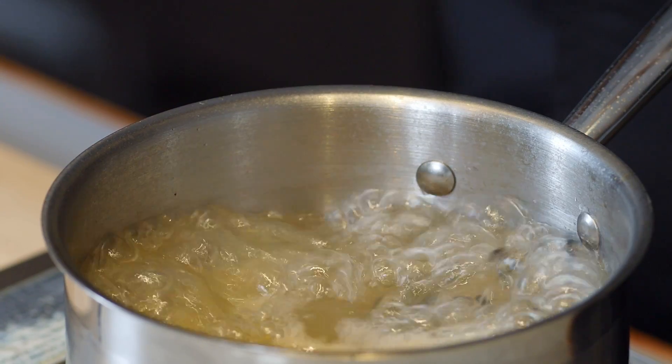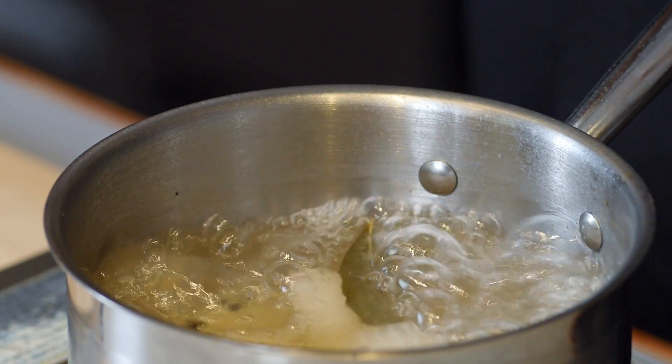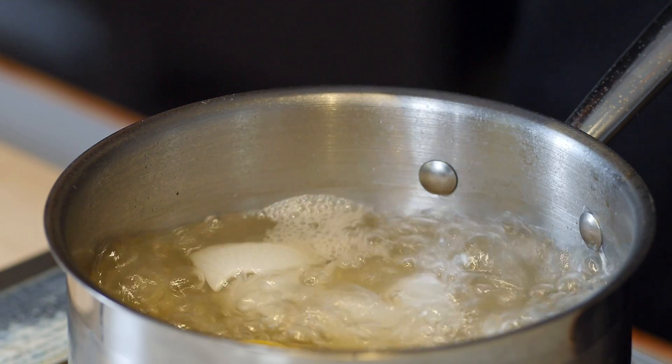Pop it in your flavorful liquid. I've got a little bit of water, salt, some onions, bay leaf, a little bit of black peppercorns, and some lemon juice. It's definitely going to add a lot of flavor to this shrimp as it's poaching.